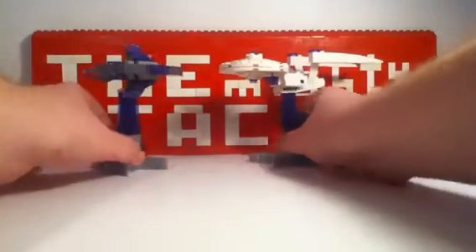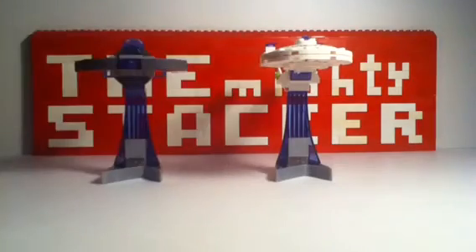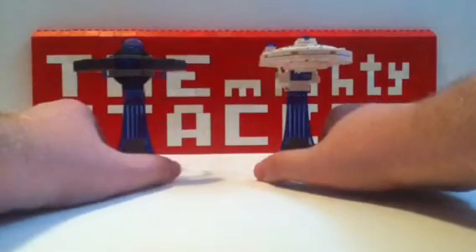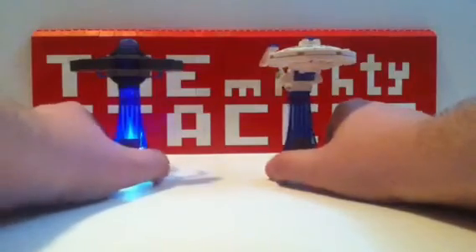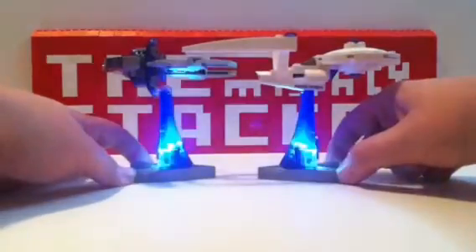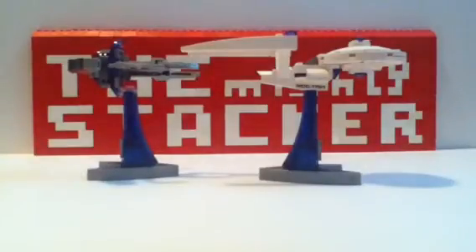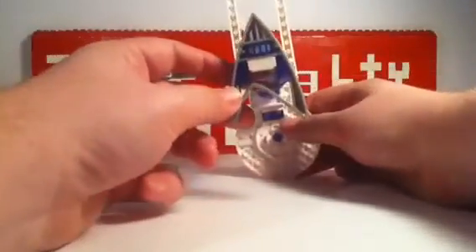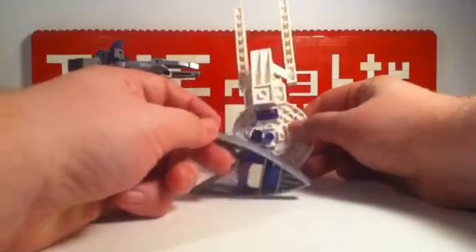Now the main feature of these sets — let me turn off my studio lights so you can have a better look. If you squeeze the two bottoms here — ta-da! It lights up. There's a neat little light brick in there. You can see it from the sides. And on the underside, yes, it is the Star Trek logo. That's pretty cool, I like that.